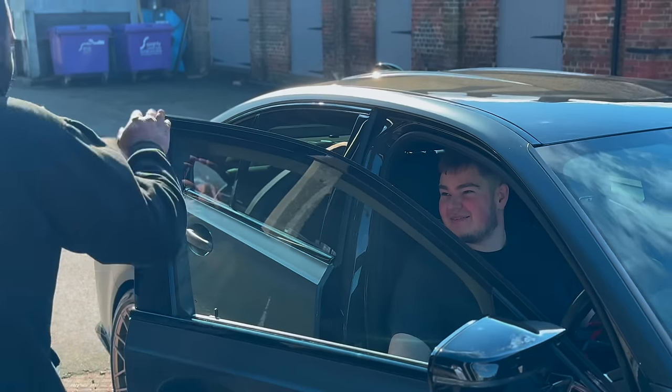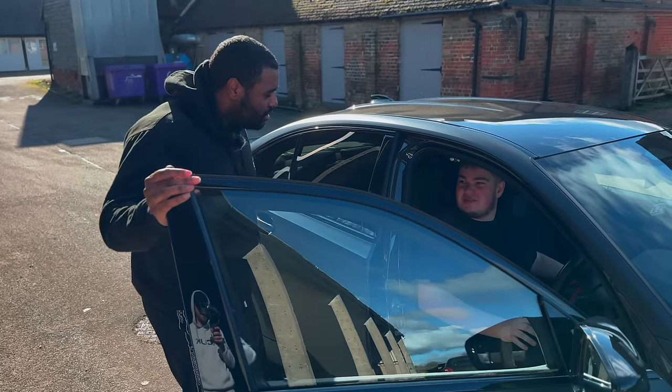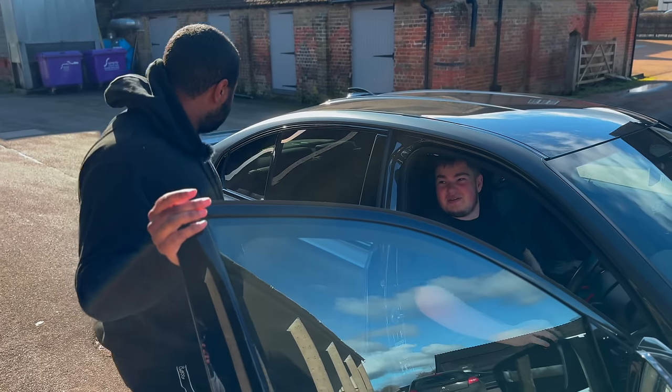Man like Oscar. She's looking sick. When did you get her? Last week mate, straight from the dealership. She's beautiful. 25 miles on the clock.